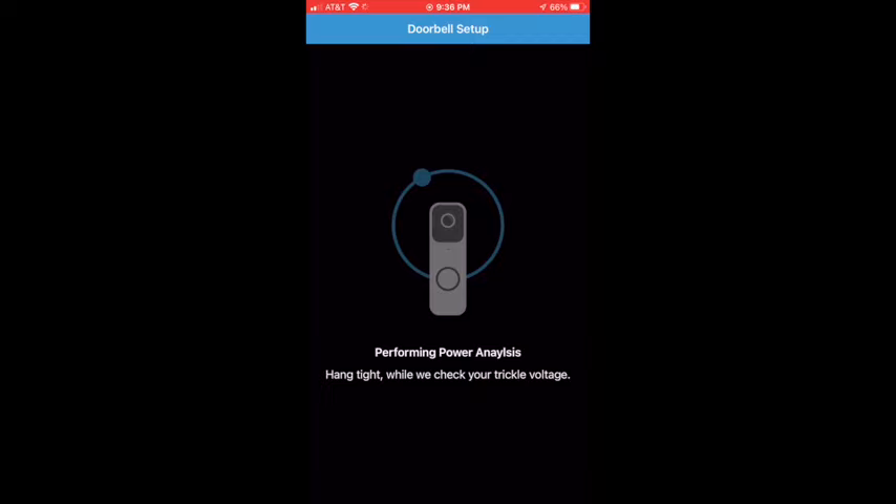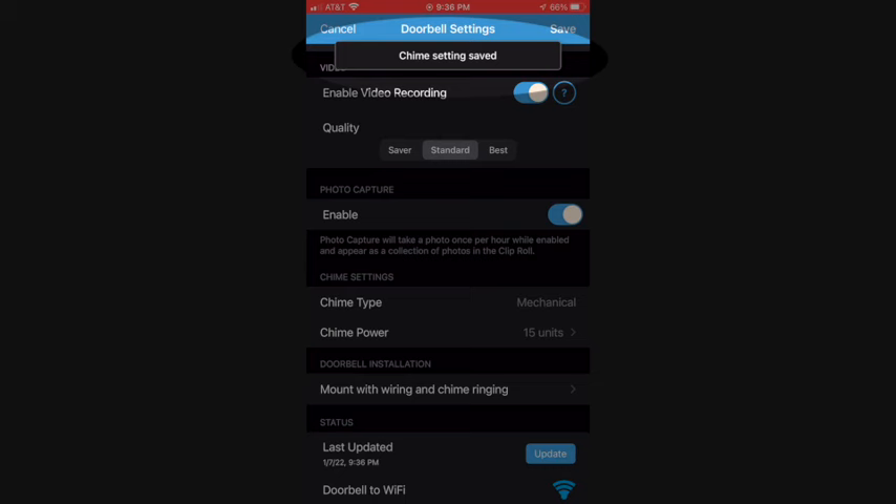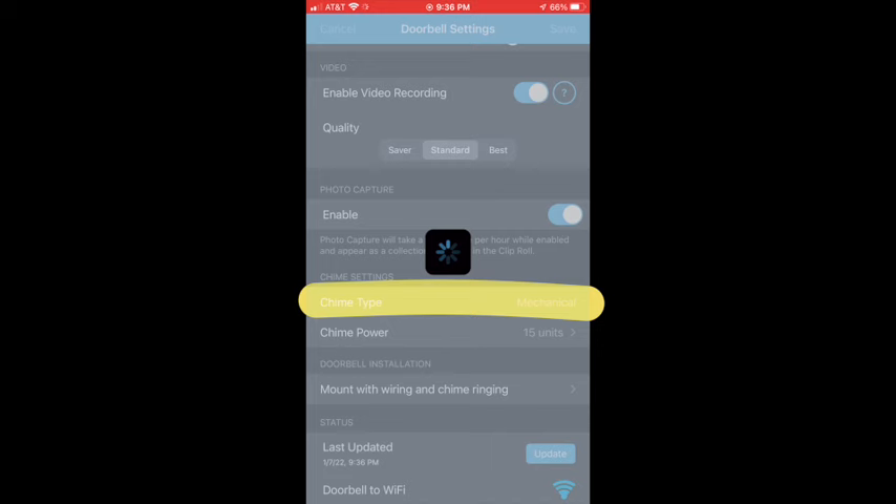You select Test Sound or Continue. Once you've done that, it'll take you back to the edit screen of the Blink video doorbell, and you'll see that a Mechanical Door Chime has been added. Those are the first three things that I would check. I hope this has been helpful. For more home improvement tips like this one, click the image on your screen now.